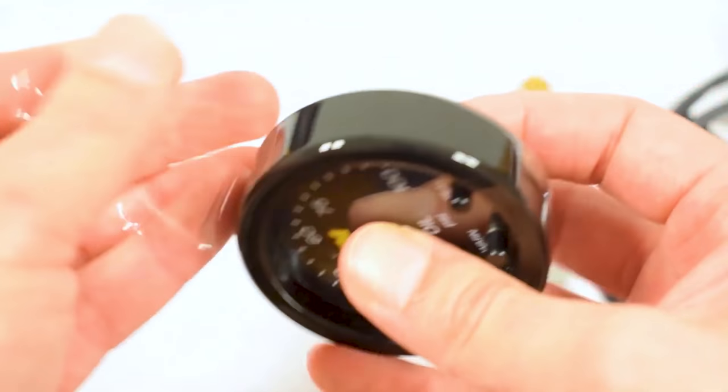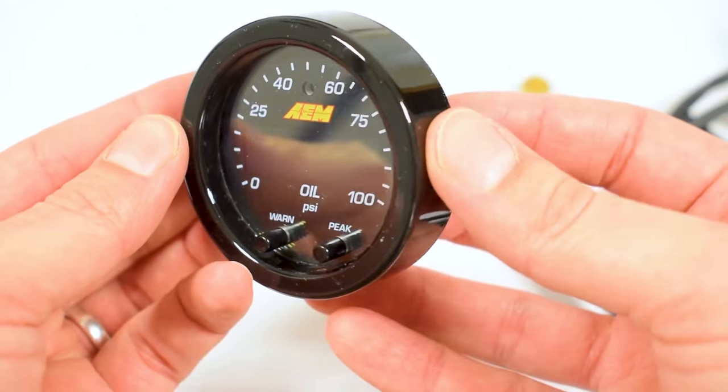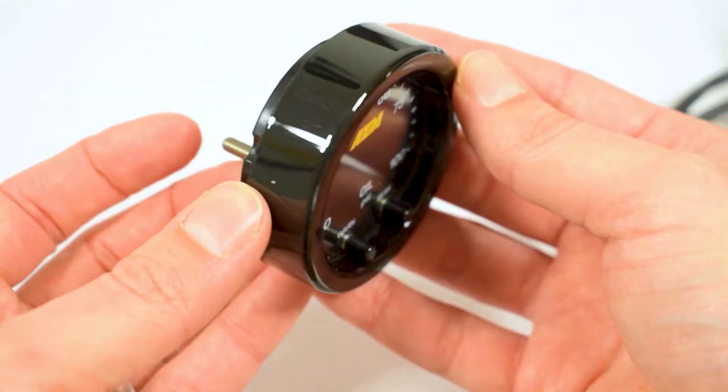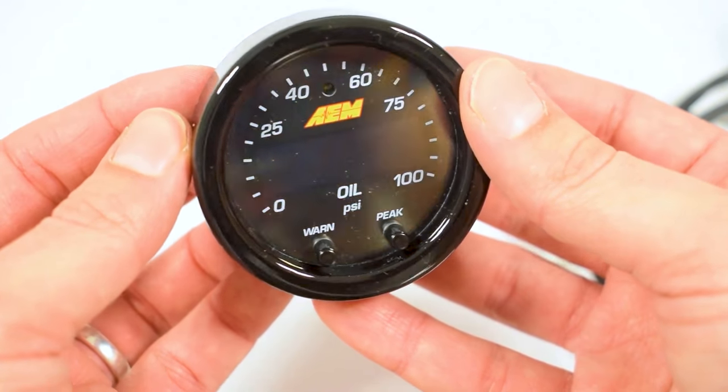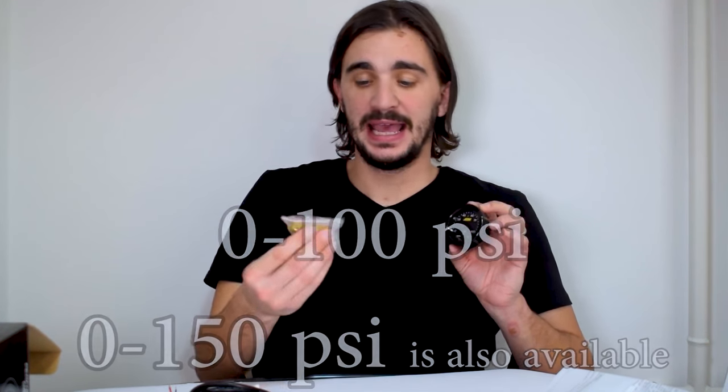This is an oil pressure gauge and it displays PSI. In the middle you can see the value, and on the outer side of the gauge we have this sweeping-style LED that's gonna show you exactly where your oil pressure is at the moment. This is a 0 to 100 PSI oil pressure gauge and matching sensor. If you need a 150 PSI version for something that has more oil pressure you can get that as well. However, for most car engines — lightly tuned — 0 to 100 is gonna be fine.